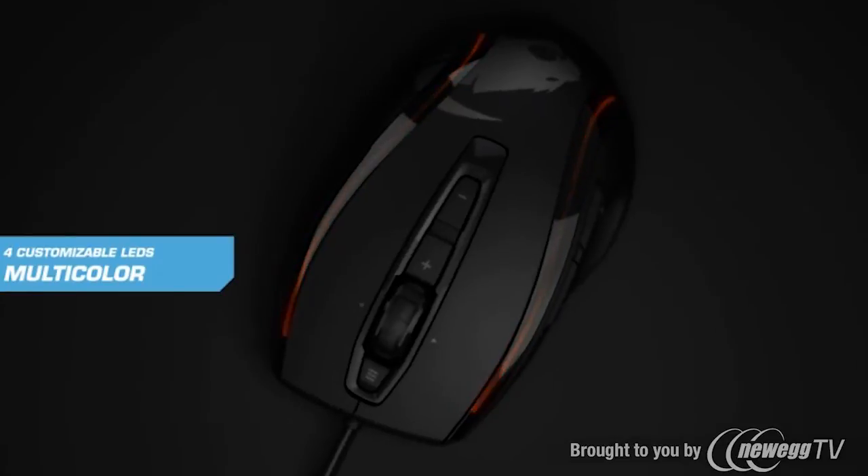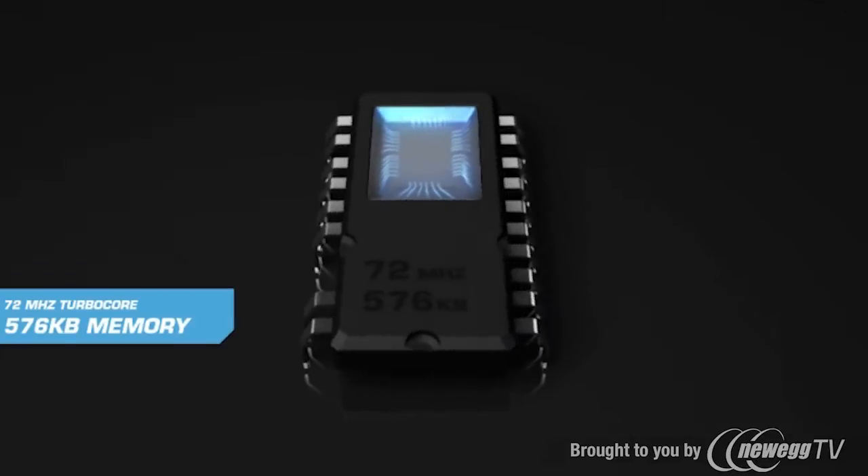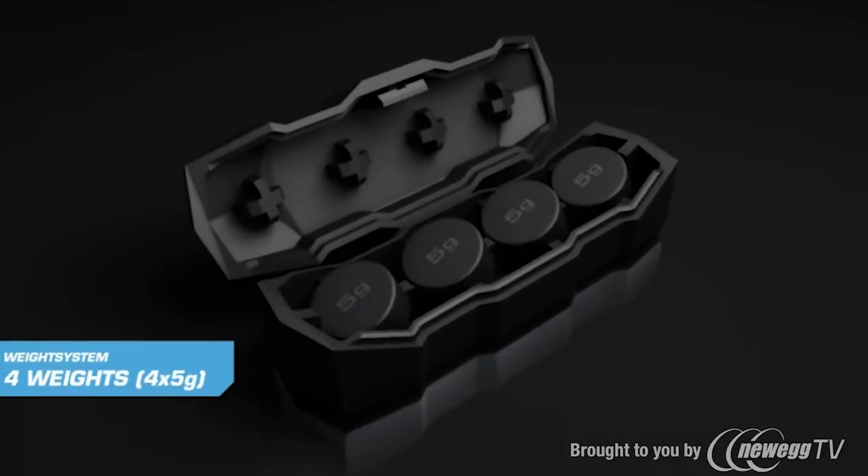4 LED light system for individual colors and effects. Built-in 72 megahertz turbo core processor for game profiles. Adjustable weight system with 4 easy to clip-in weights.